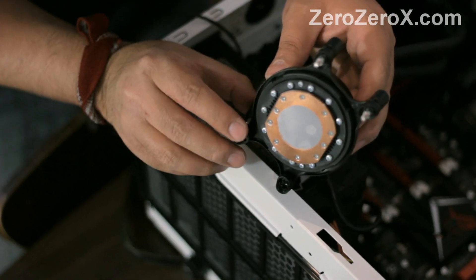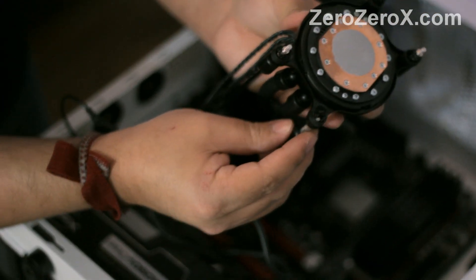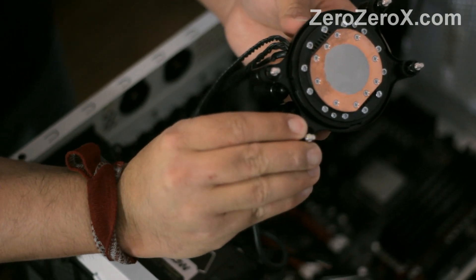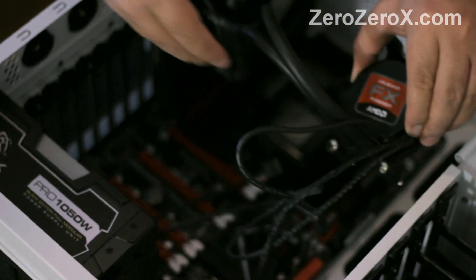You have two washers facing up and two facing down, and you put the screws through the washers carefully — that will keep them in place, and you can screw them into the back plate. Now it's ready to install. Remember, it has the thermal paste pre-applied.